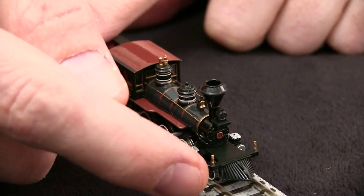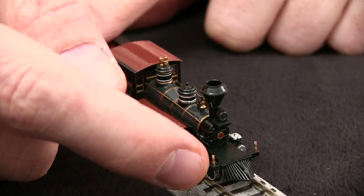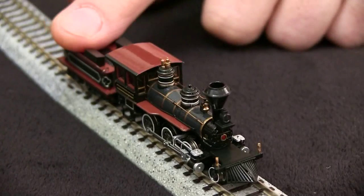There's no provision for a working coupler in the front, and the pilot would have to be modified quite a bit in order to put one. The model does have a working headlight, which is nice and bright.